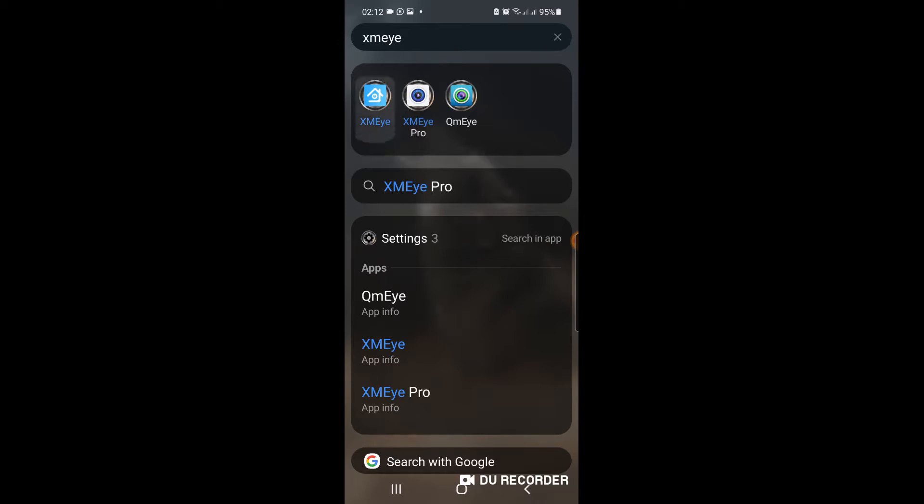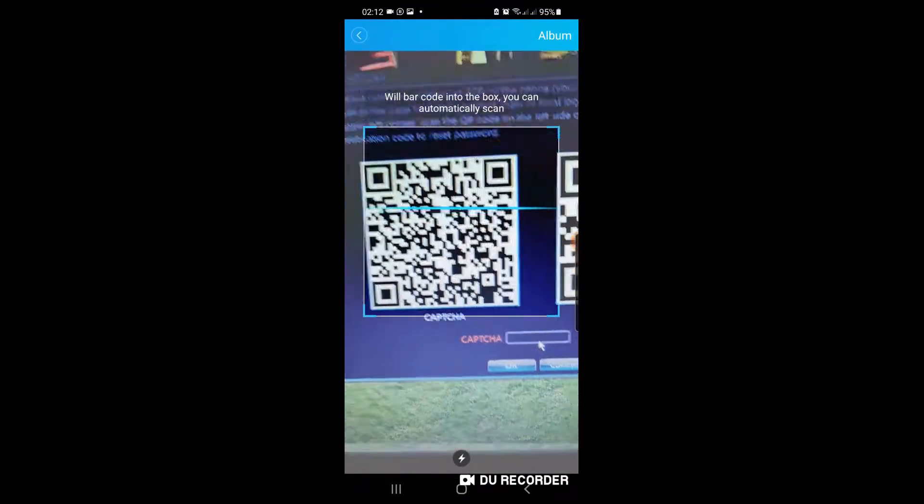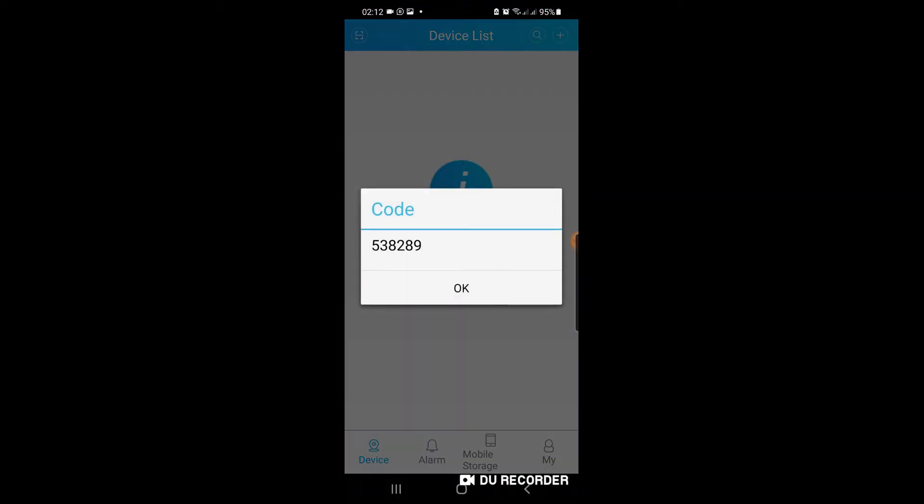When you open XMI you can either create a user or login at the bottom for free. Click on the little minus icon in the square and you will see you must scan the capture. As soon as you scan the capture, a code like 538289 will appear — that is the code for my system at home. You enter that into the capture code field as shown in the first part of the video.